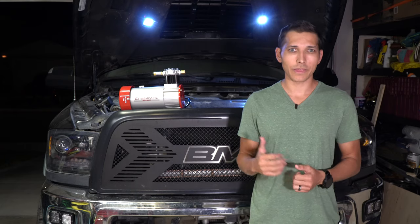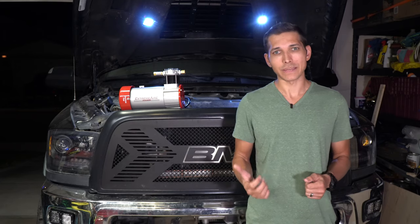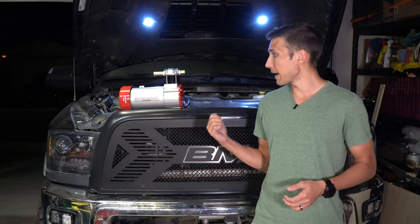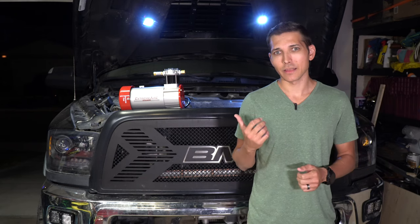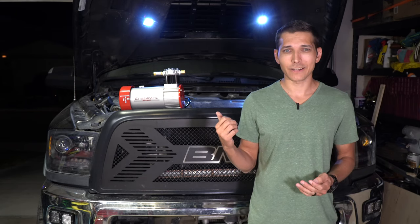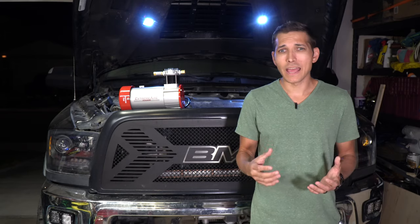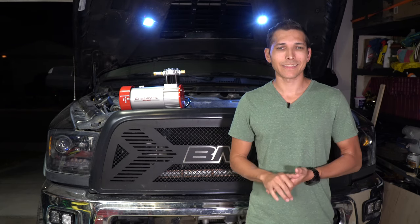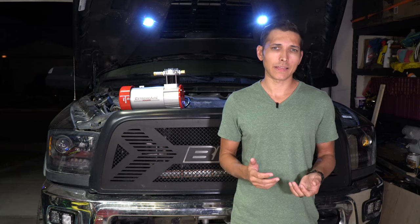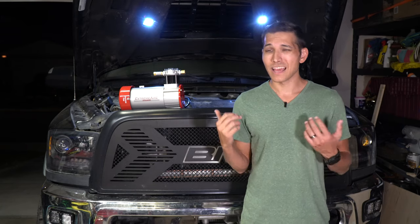I will be finishing this install video with a comparison between the OB2 and the Extreme Outback compressor. One thing to point out: the Air Zenith OB2 has a three-quarter horsepower motor while the Extreme Outback Magnum is 1.5 horsepower. Motor size is a big part of why I think the Air Zenith specs are wrong — the Magnum motor is twice as big and yet they both claim similar output numbers. To hit a certain CFM you need a certain size motor, and I just don't think the Air Zenith is putting out the numbers it claims. I don't think it's worn out either, since I don't have that many hours on it and it still fills my tank at about the same rate.